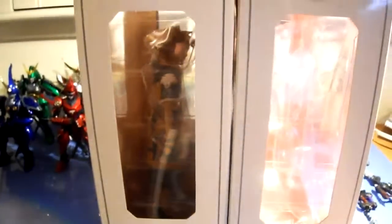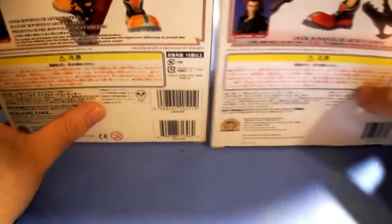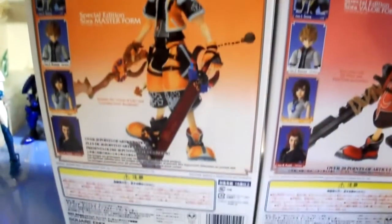This is the domestic version, and it's quite different from the Japanese version. I'll just let you compare and contrast. But these both are authentic.